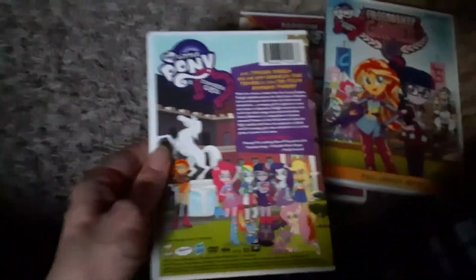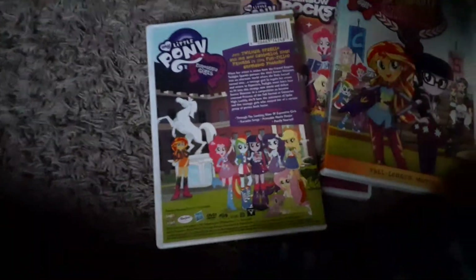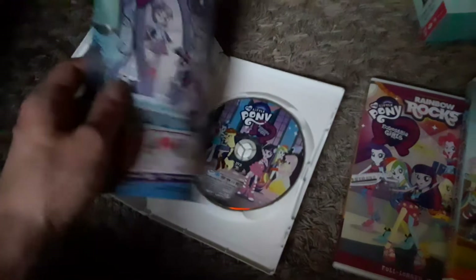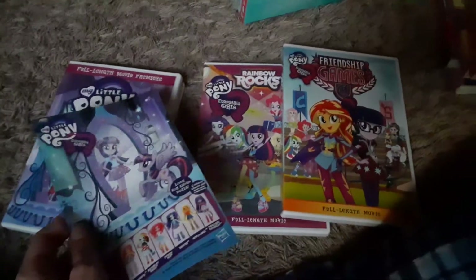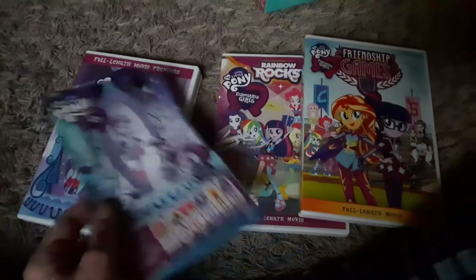Bonus features for Equestria Girls: Through the Looking Glass of Equestria Girls, karaoke songs, printable movie poster, and ponify yourself. I might print out the movie poster eventually — that'd be fun to have hanging up in my room. Does the first Equestria Girls have audio commentaries? I'm not sure, tell me in the comments. All three of these DVDs have the exact same contents as if you were to get them individually, so if you're collecting all three Equestria Girls movies, I recommend you get that box set.